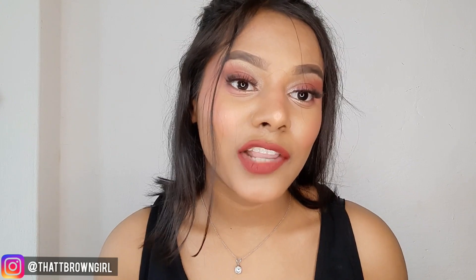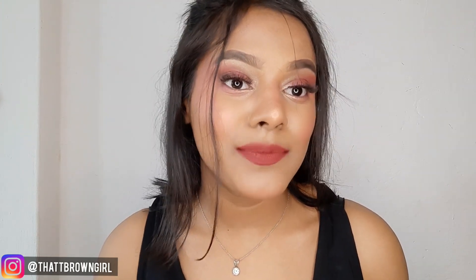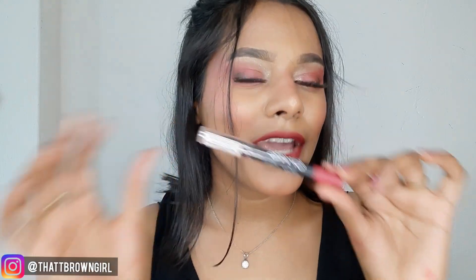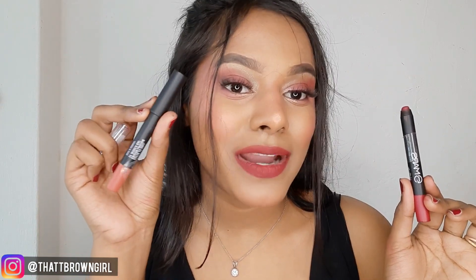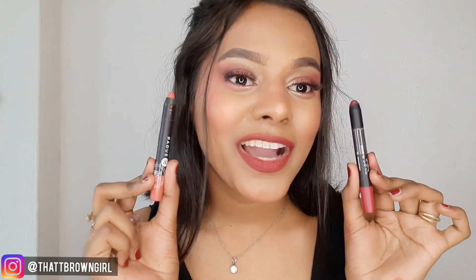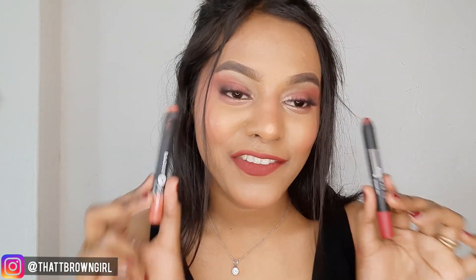When I review any product, I always make sure I try it at least two to three times before sharing it with you. The packaging looks like a crayon lipstick. When you open it, you'll see the product. This packaging reminds me of Sugar Cosmetics' Matte As Hell Lip Crayon — packaging-wise they match, but their formulation is a little different.